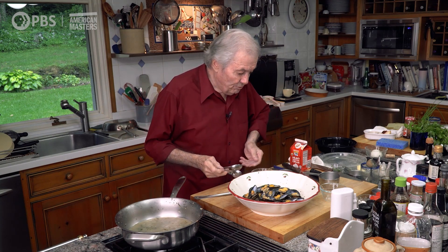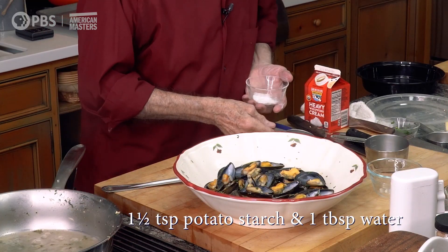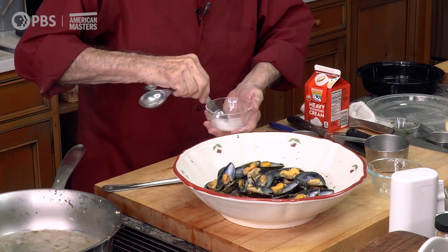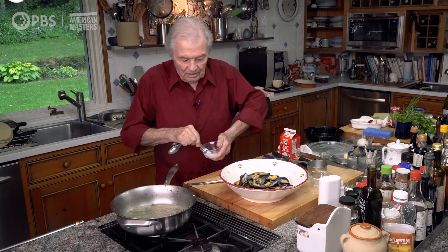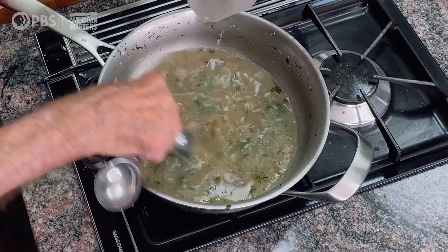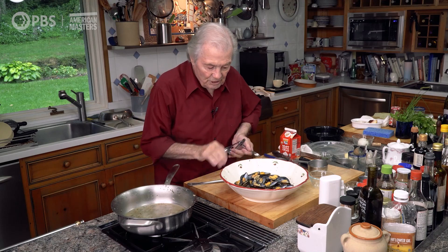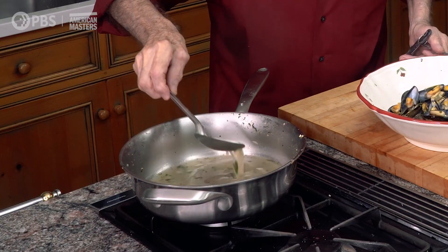Now I'm going to put a teaspoon and a half of potato starch. You can use arrowroot or even flour — about a tablespoon or so of water. When you dilute this and add it to a sauce, it thickens on contact as soon as it touches. So it's very easy to use. You can see the mixture now — it's kind of silky, just about the way you want it.